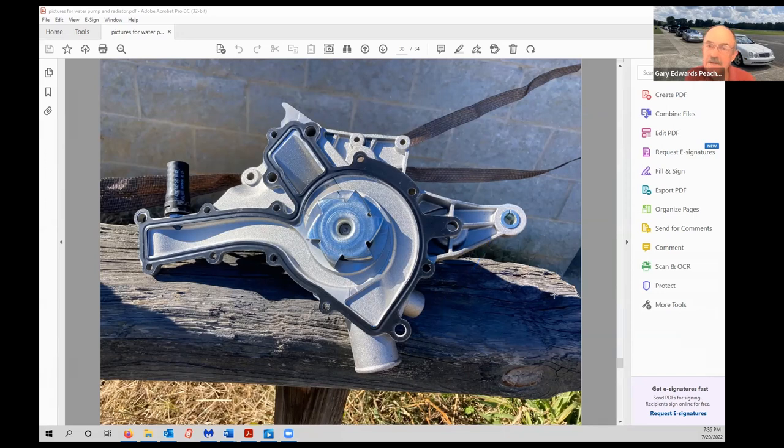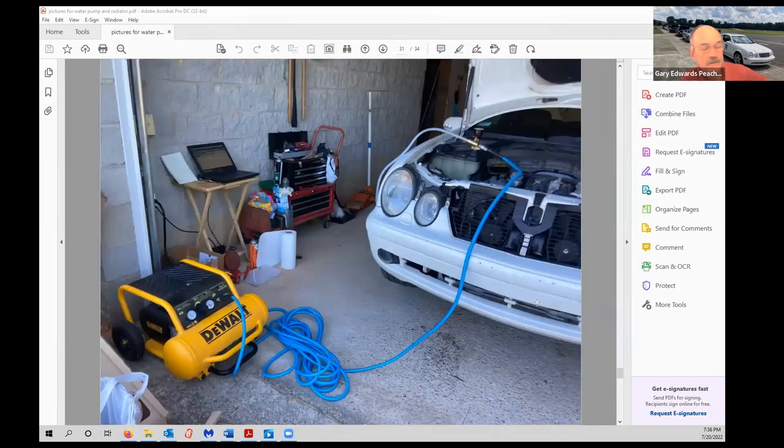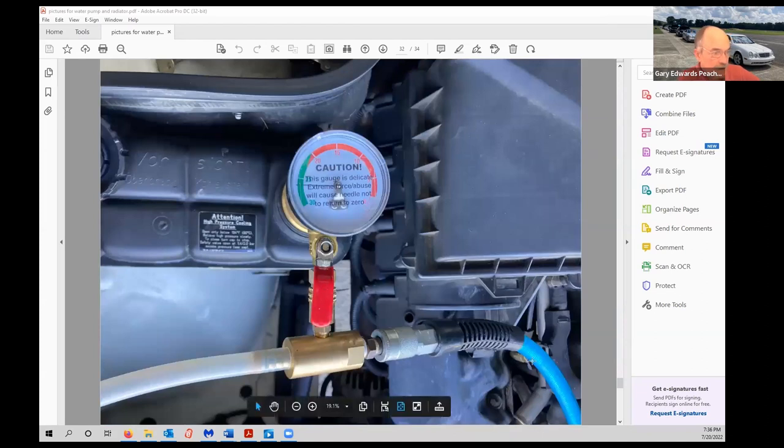Mercedes uses specialized vacuum filling for this cooling system on most modern cars. Since I had a vacuum filling kit, I used it. You have a fitting that goes into the top of the expansion tank; an airline blows through a venturi tube, drawing a vacuum on the system through a small venturi while discharging through a clear tube into a bucket. I was sitting at about 26 inches of vacuum.